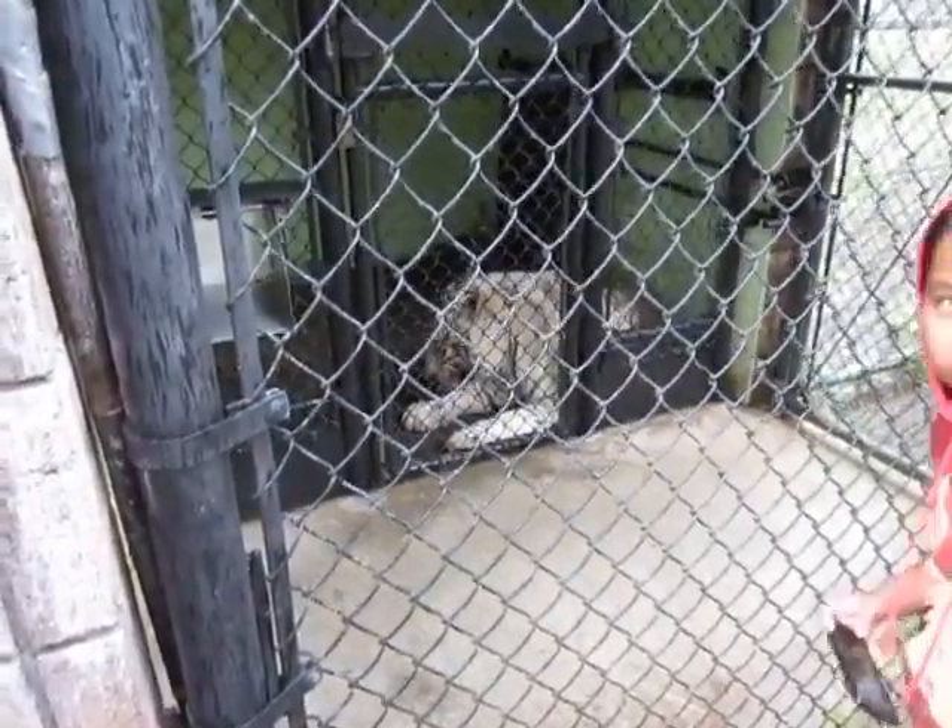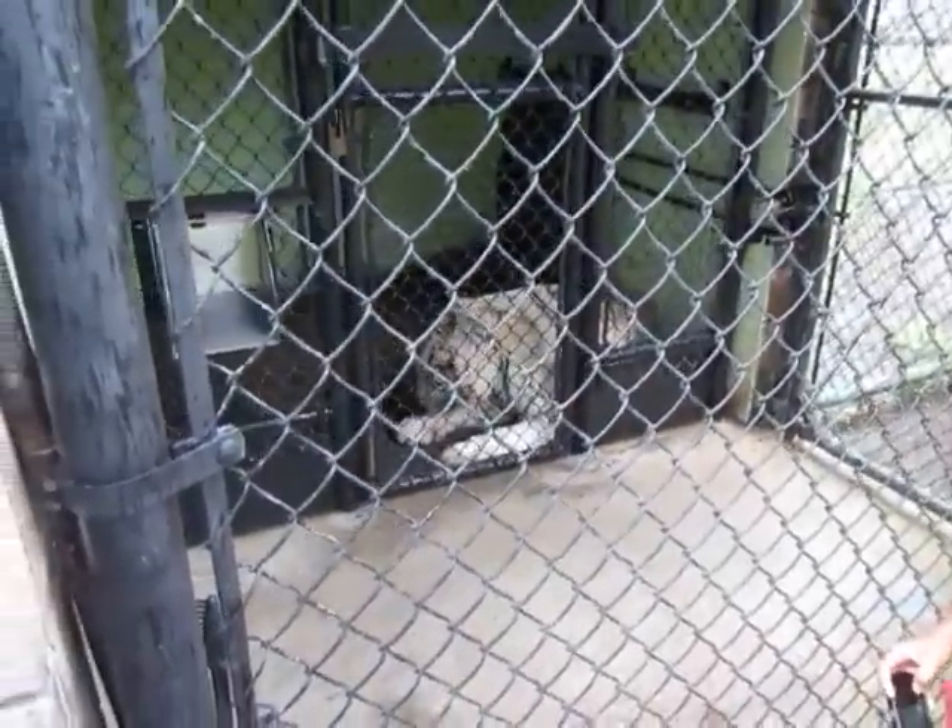What's the tiger's name? Do you remember? Namaste. Was it? Namaste. Namaste, that's right. Namaste. Okay.